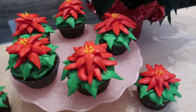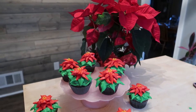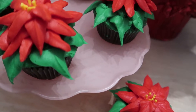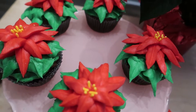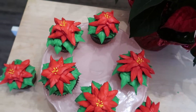They challenged us to make some beautiful winter inspired cupcakes and I have decided to make these beautiful poinsettia flowers for the winter season. I feel like they're so festive with the red and green for Christmas but they also are very wintry. So I'm going to show you guys how I made these cupcakes.